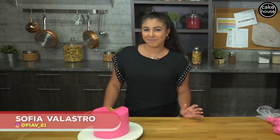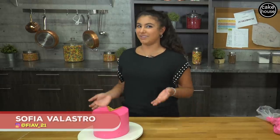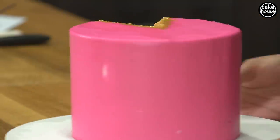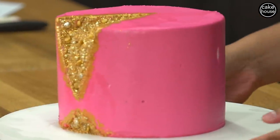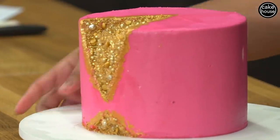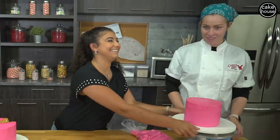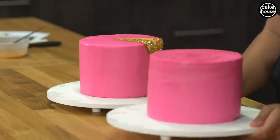Hey guys, Sophia here and today I'm going to show you how to make something with this pink cake and turn it into something even better. I'm going to show you how to make a geo-sprinkle cake like this, and first you have to start with a perfectly iced cake, which I already have for you guys right here.